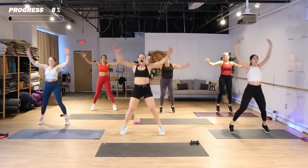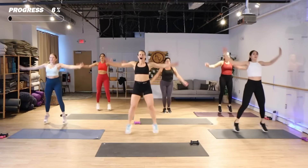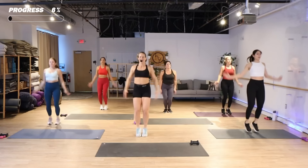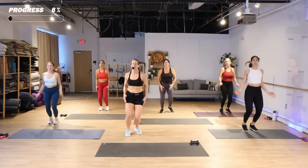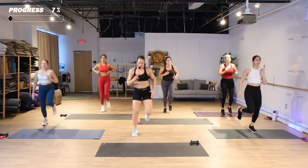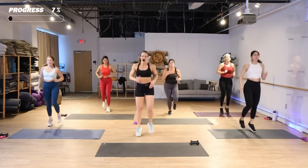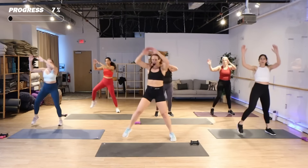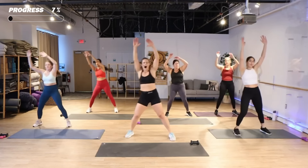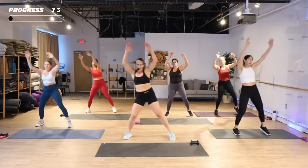Jumping jacks, open. Jumping jacks, open. Eight more. Jog — you can march if you need to. Step in, here we go. Come on, big arms here. Keep it up.